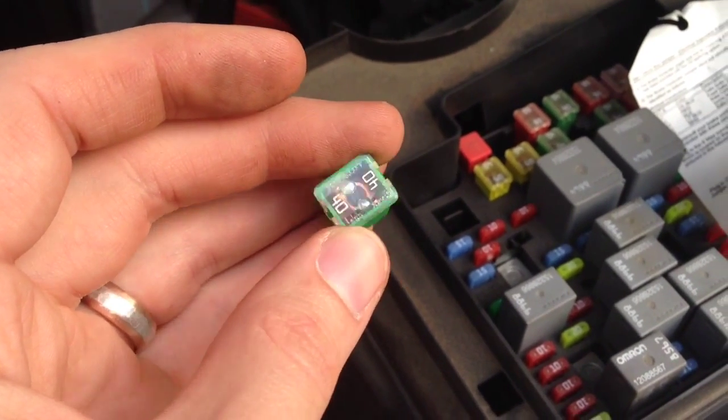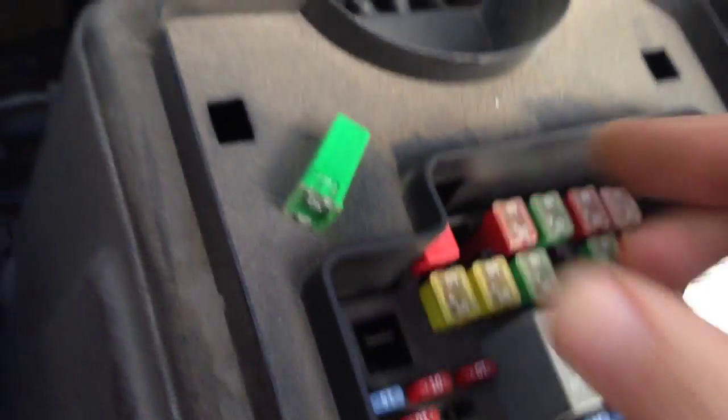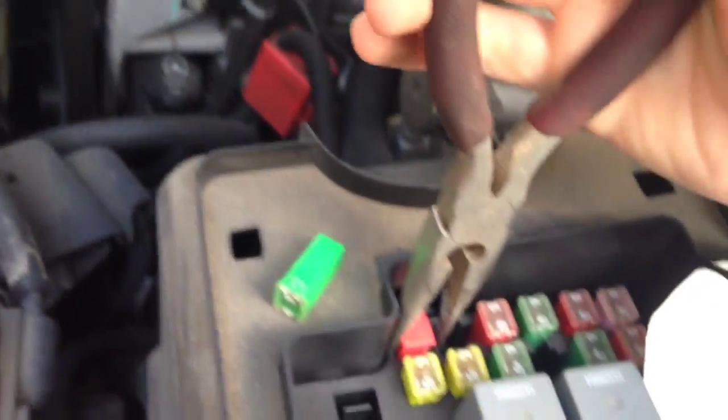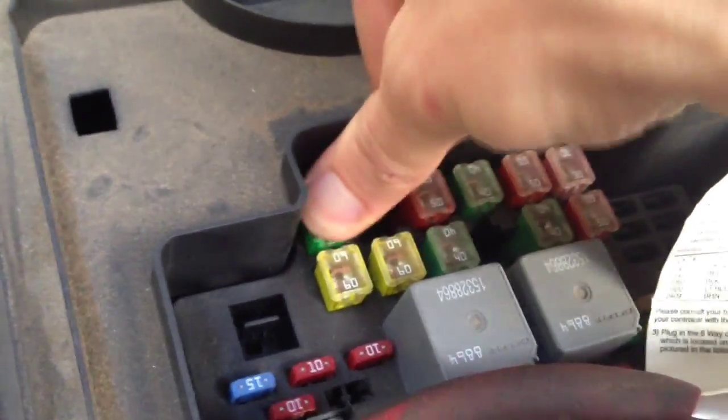Fairly simple. Now we just got to put the fuse in. Remember that little 40-amp fuse — we plug it into stud one under the hood in the under-hood electrical panel. We've got stud one right here. We'll pull this little cover off with some pliers. Take our fuse and just set it right down in there. That blank fits right in there. So we're done there.